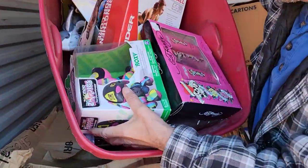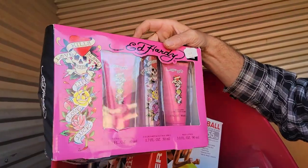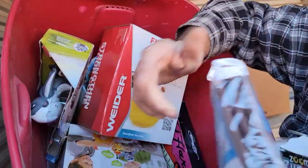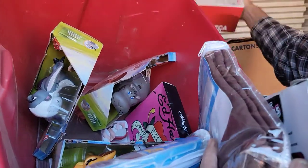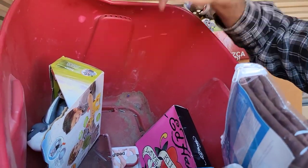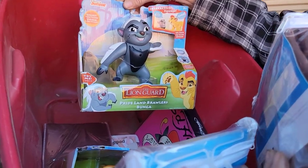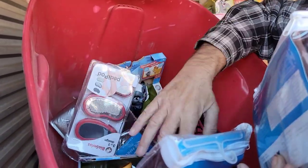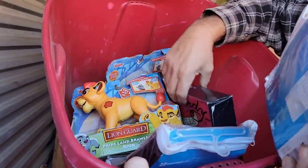Got a tote full of new items here. Got Roxy the dog, some Ed Hardy. Christmas is coming — may need some of this stuff for Christmas for the grandkids. Got a panel curtain, several of those in here. Another fitness ball — we get a good collection of those. Hungry Hungry Hippos! The Lion Guard from The Lion King, and then a pedicure set. Gotta keep that body cute. Oh, there's another Lion King figure — look how beautiful, nice detail. That's this tote.